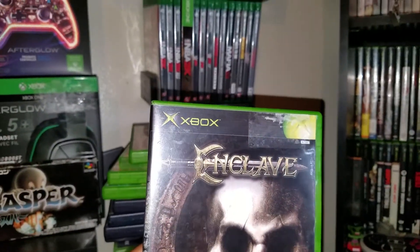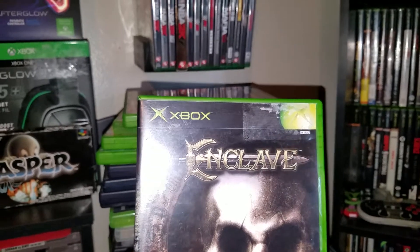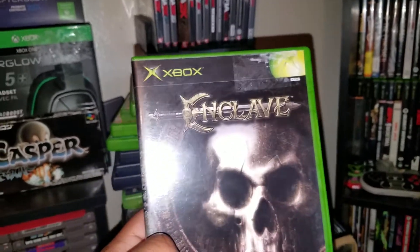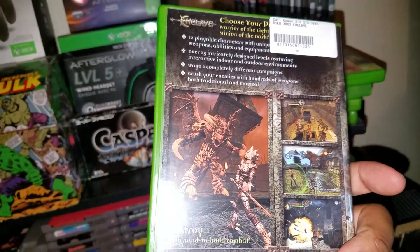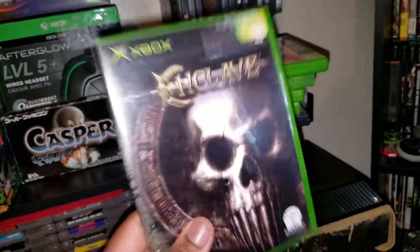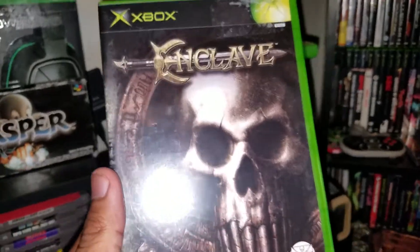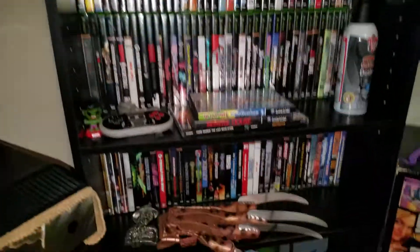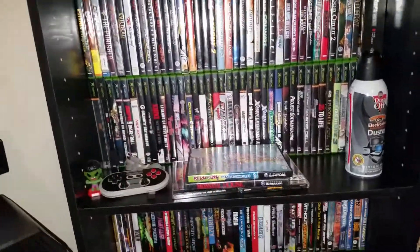Next up for original Xbox we have Enclave. I've never seen or played this game, but it was a good deal — like two or three bucks. Like I said, they have a buy-two-get-one-free deal, so of course when it comes to original Xbox, you guys know I'm seriously stocking up on it.